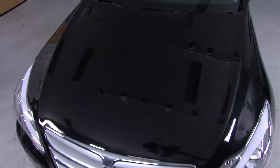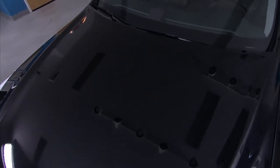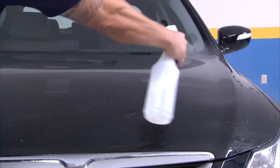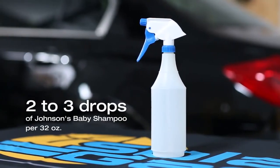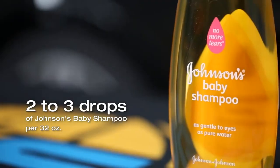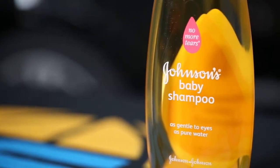For a long-lasting and flawless application, it is important to prepare the paint surface properly. Clean the vehicle by spraying on slip solution. Your slip solution should be made of distilled water with two to three drops of Johnson's baby shampoo per 32-ounce spray bottle.